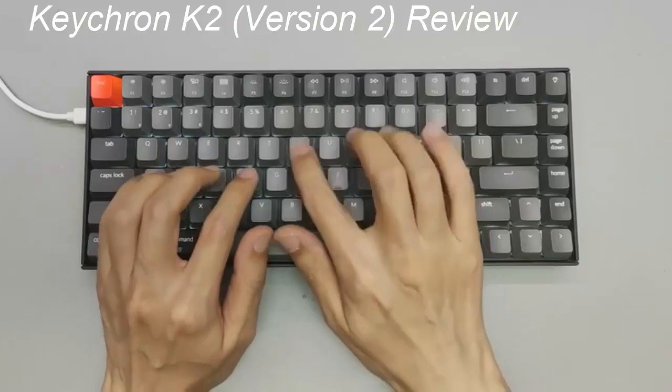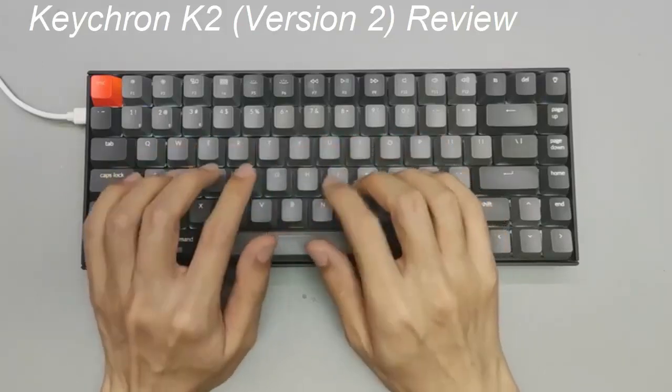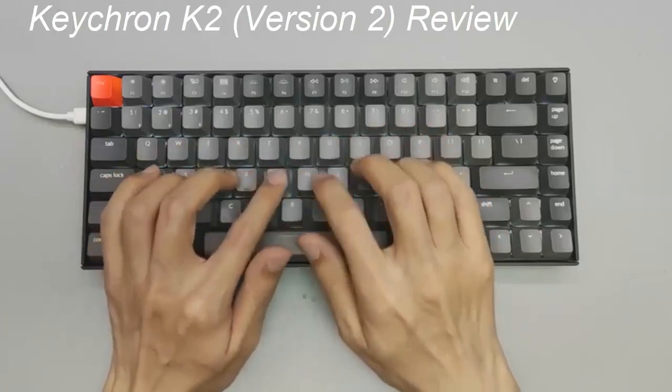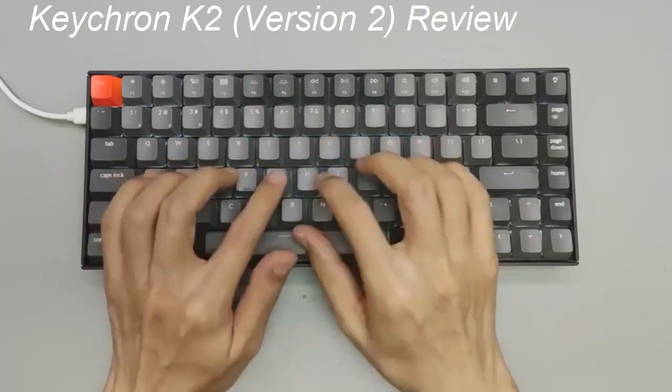Some prefer that, however, and if you're looking to save some money, then ditching RGB lighting is one of the easiest ways to do that. In essence, the Keychron K2 is a handy entry-level mechanical keyboard, and for $69 or so, you can't necessarily go wrong.